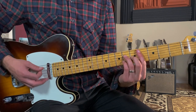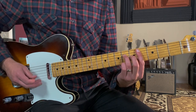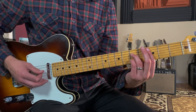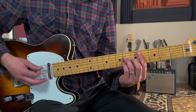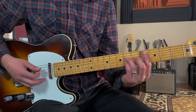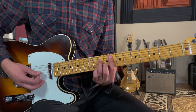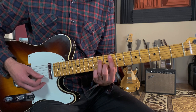Then we go to Db major seven — I'm playing four, six, five, six — then to C7: three, five, three, five. These chords last two beats each, so one, two, three, four. Then we'll move up to F minor seven, and that's gonna be eight, ten, eight, nine.